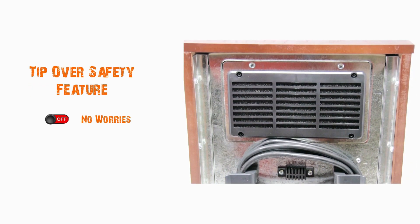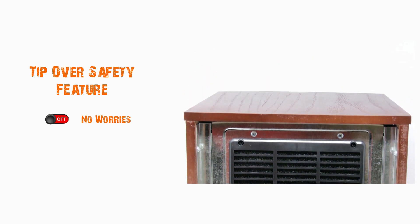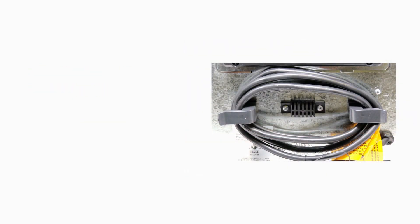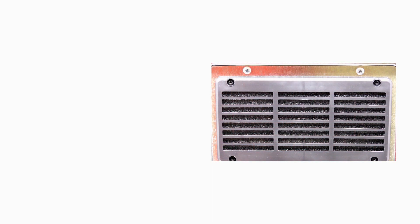The heater has tip-over safety features for no worries. Here's the back end, so you can wrap the cable around. There's the on and off switch. Here's where the heat comes out. The back end.